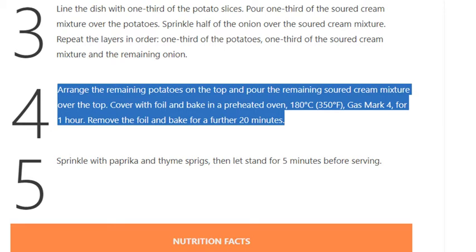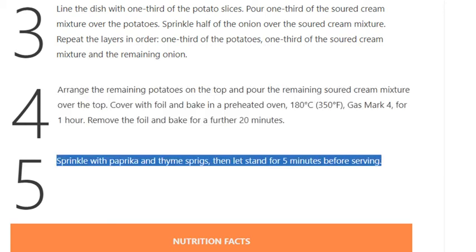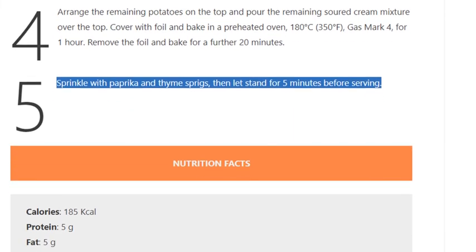Remove the foil and bake for a further 20 minutes. Step 5 — sprinkle with paprika and thyme sprigs, then let stand for 5 minutes before serving.